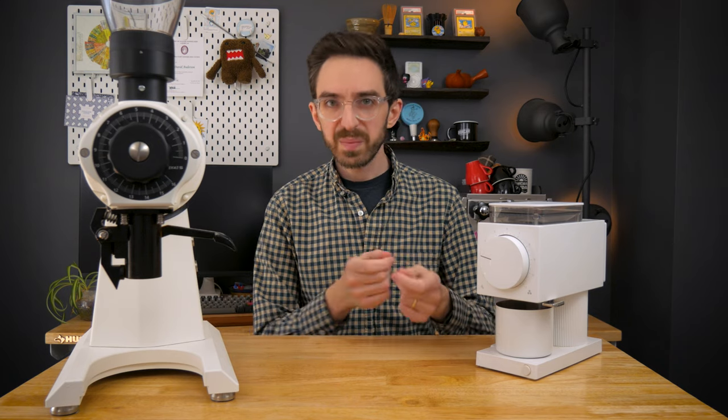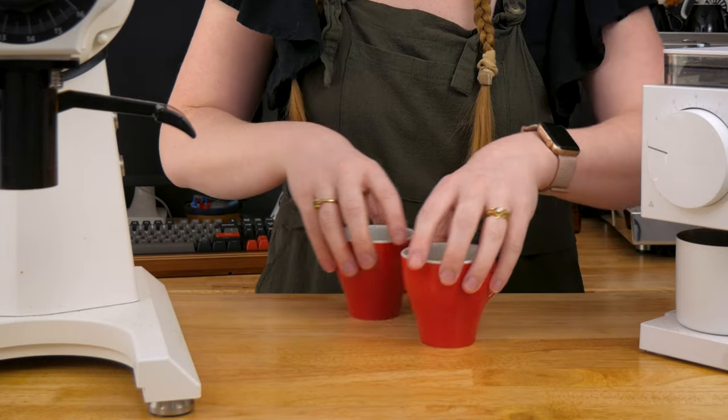So I'm going to brew the same coffee into two identical cups with each grinder, mark them on the bottom, and have Anna mix them up so I won't know which is which.